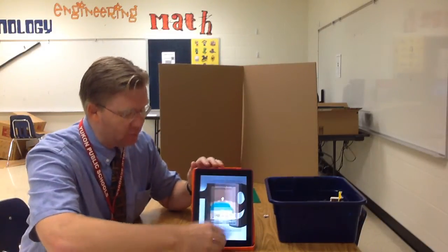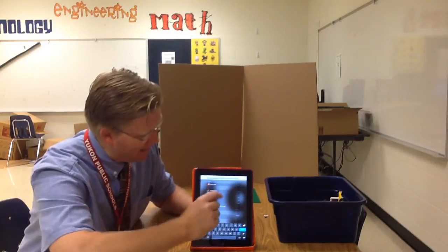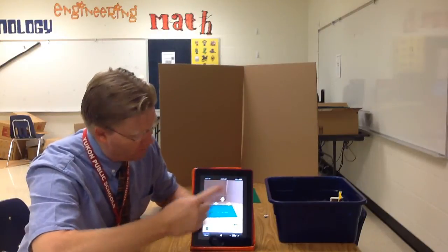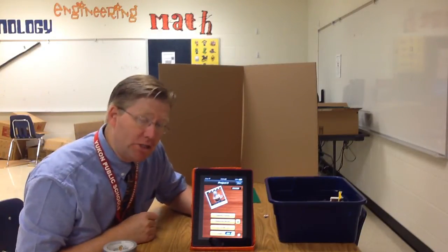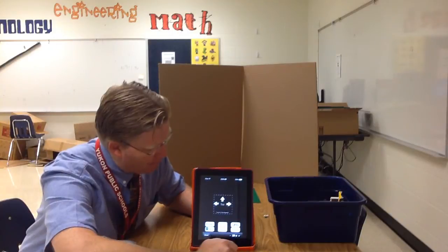First off, you're going to need an iPad and the app that you're going to need is called Stop Motion Cafe. If you simply pull down on the iPad and put in the word stop or motion, you can open it. If it doesn't open to this screen, you'll start by tapping More, then say New Project, and then Capture Frame.